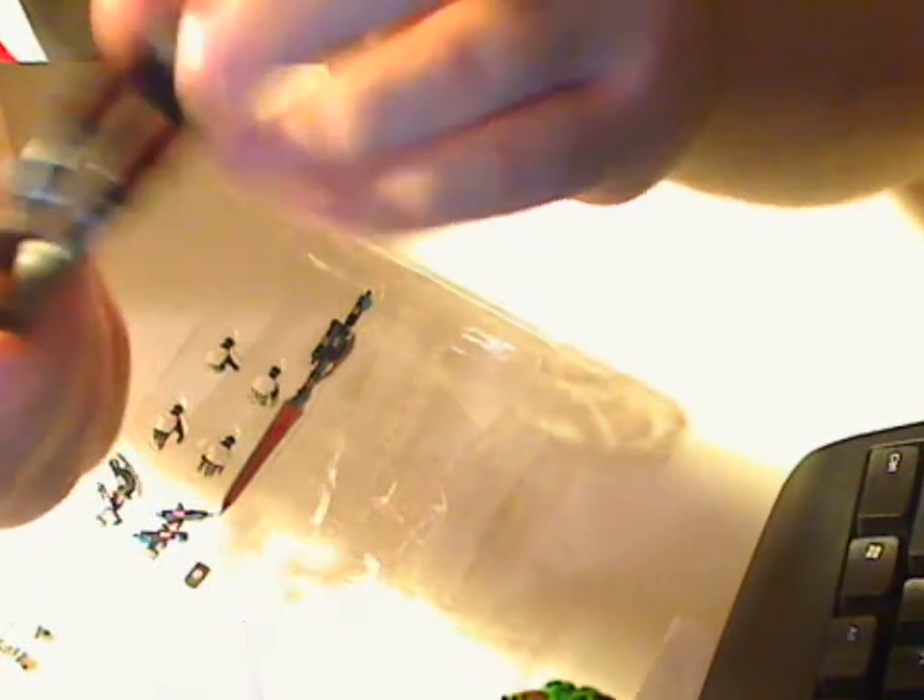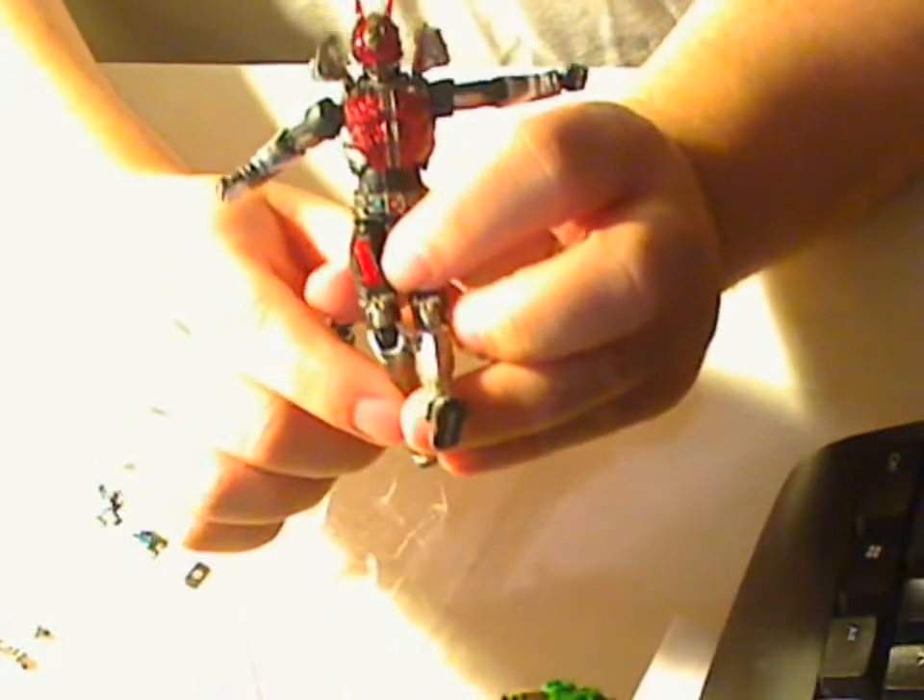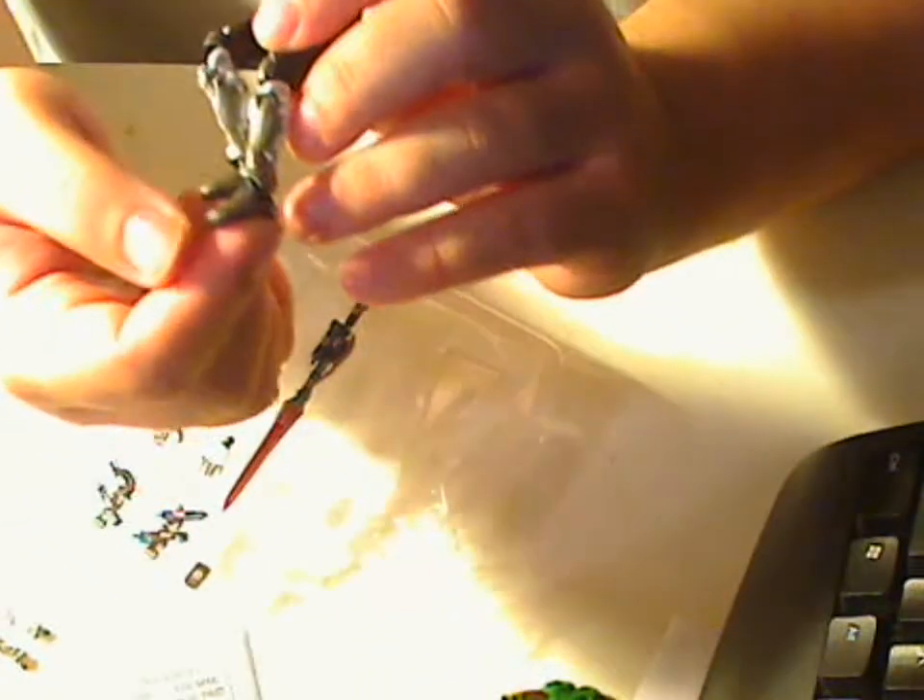The toes do not bend on this figure. So if that's really important to you, you're going to be out of luck with that.